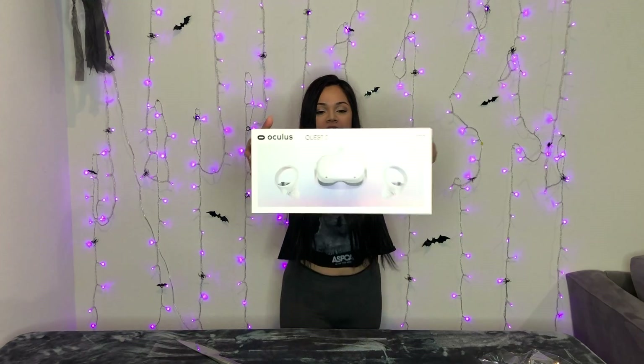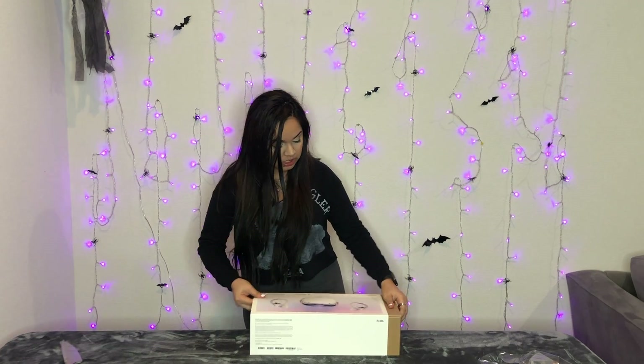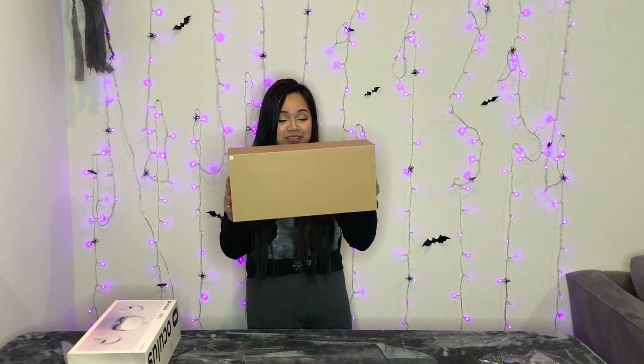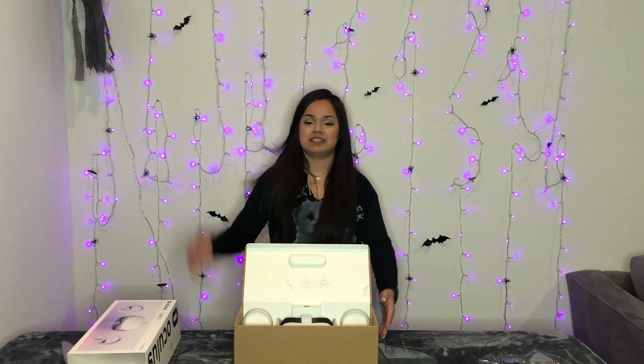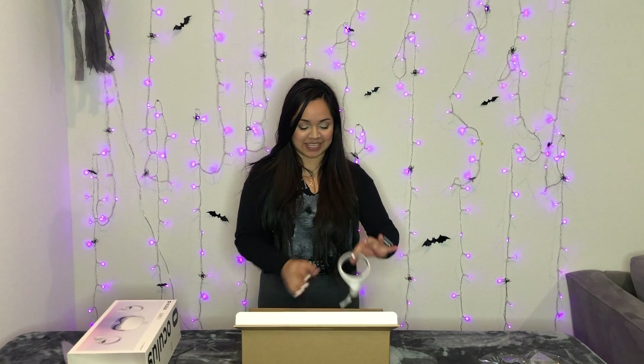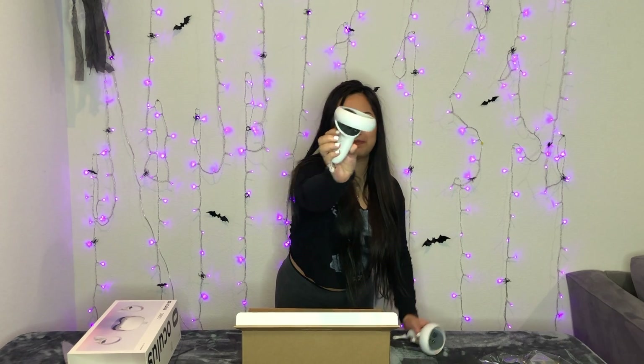This is what it looks like — I'm just going to give you a little close-up. I don't even want to hurt this. I'm keeping the box, for real. I'm going to turn it around so I can see it. This is the left hand, and then the right hand. The B and A buttons are on the right, and then Y and X are on the left.